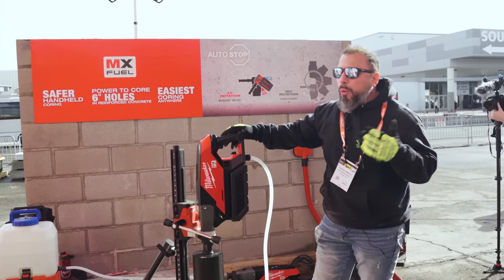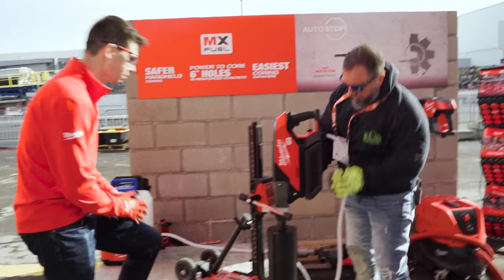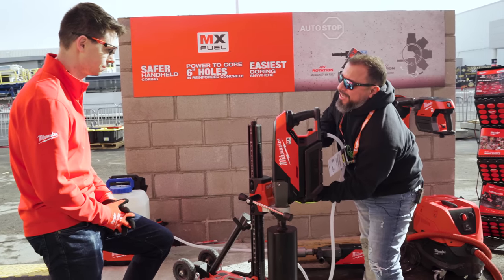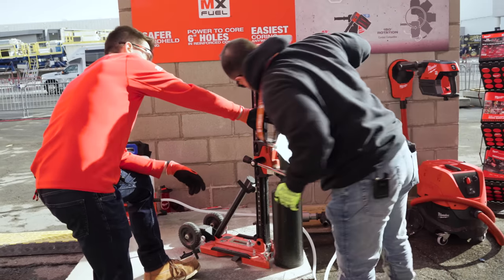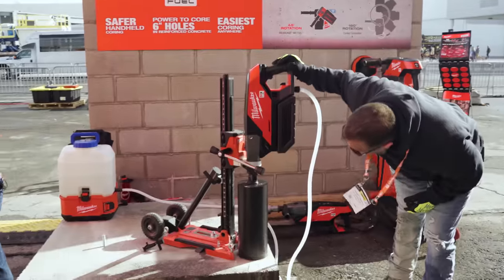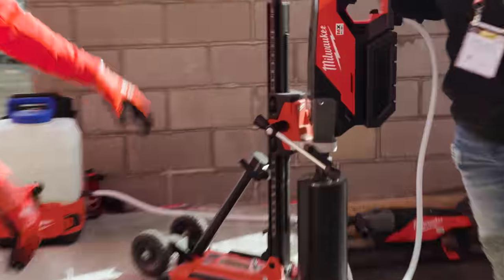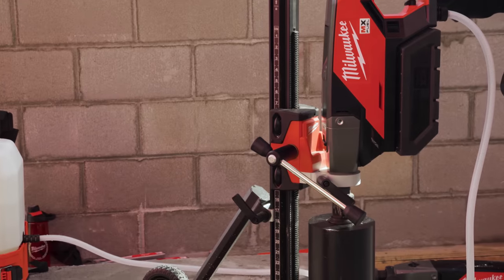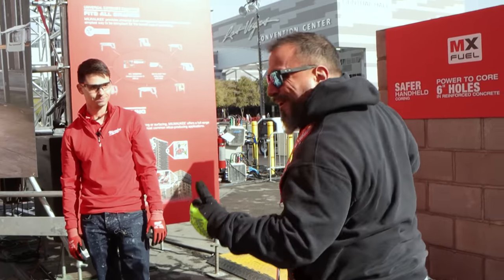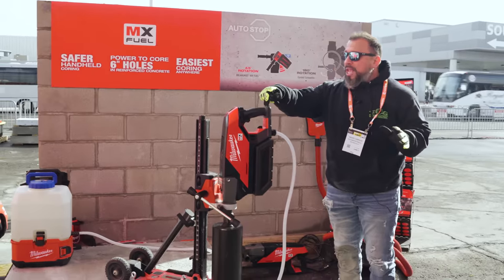I'm pretty impressed at how quickly it's drilling. Here's my question — how much battery did that eat? You can see it up here, you look over here, you got your battery gauge. It didn't budge! What size is this? Six inch. So that is the max capacity for this core drill — it's a six inch core drill bit. I can't believe it. It did the install, we didn't go through any battery. I'm impressed. This is the first time I used this.